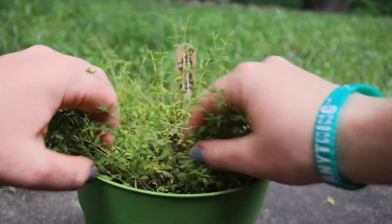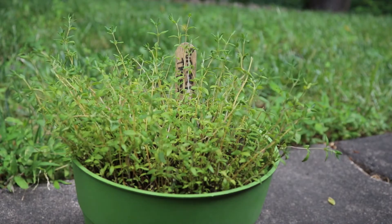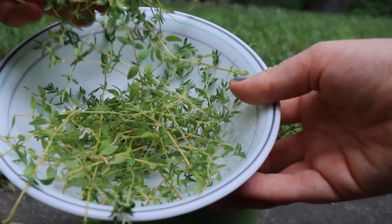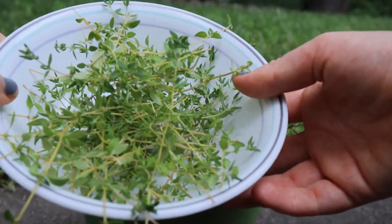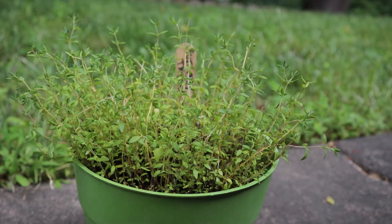I think I'm going to stop right here so I have a little more to cut when I need it. But overall I got quite a bit, so I think I'll be able to give some of this away and propagate the rest. I'll come back and show you guys how I've propagated.